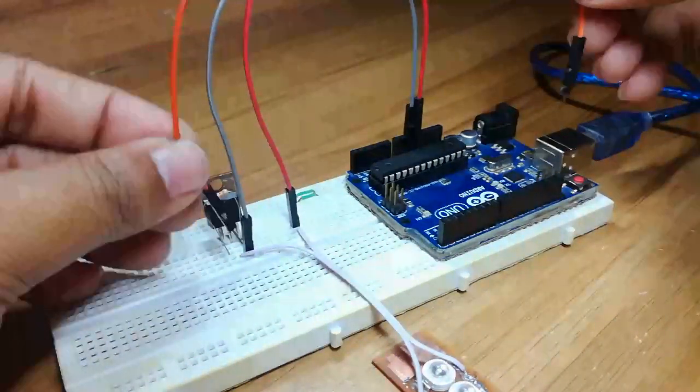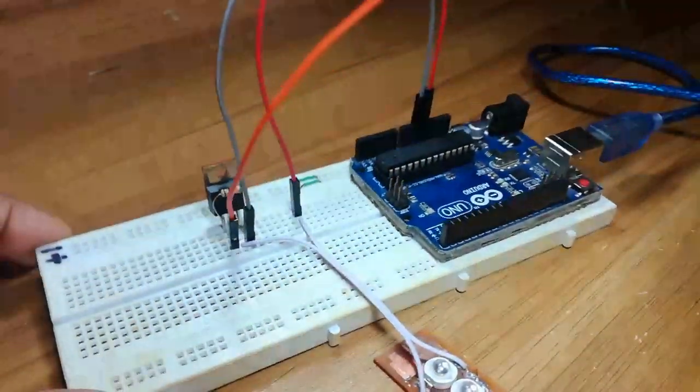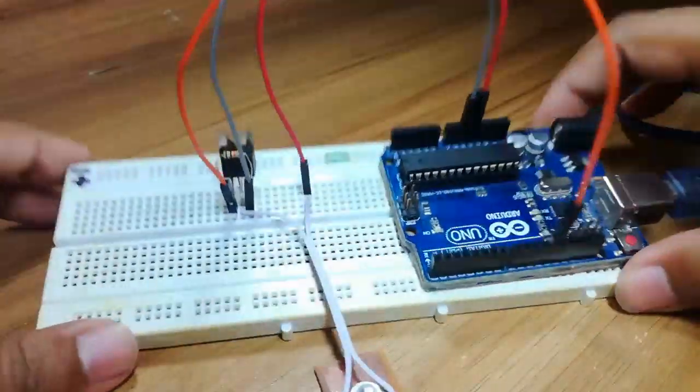Now the first pin of the MOSFET, which is known as the gate, will be connected to a PWM pin of the Arduino. You can use any PWM pins.